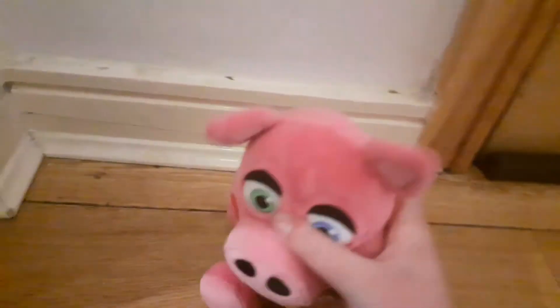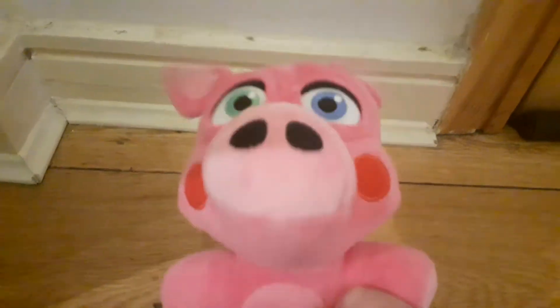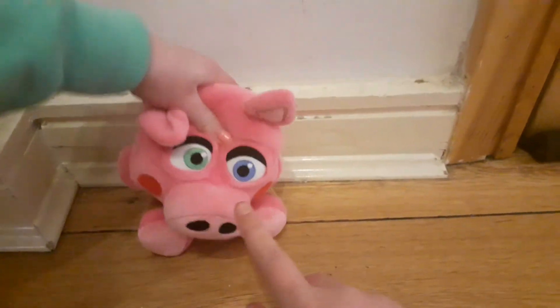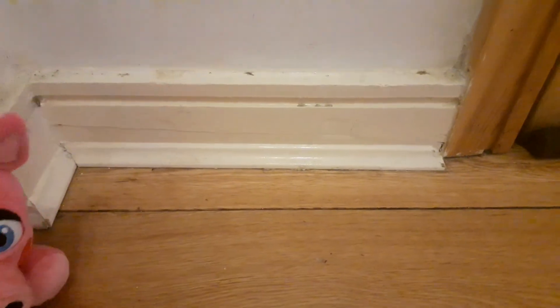He just transcended! I would rate him 10 out of 10 — very cute. I'm probably getting one too, so I'm happy. We'll see you next time!